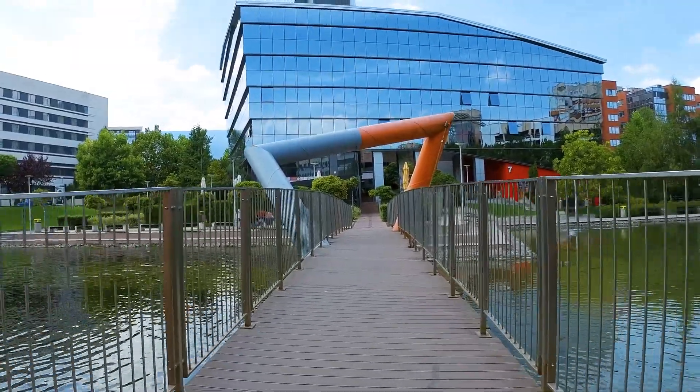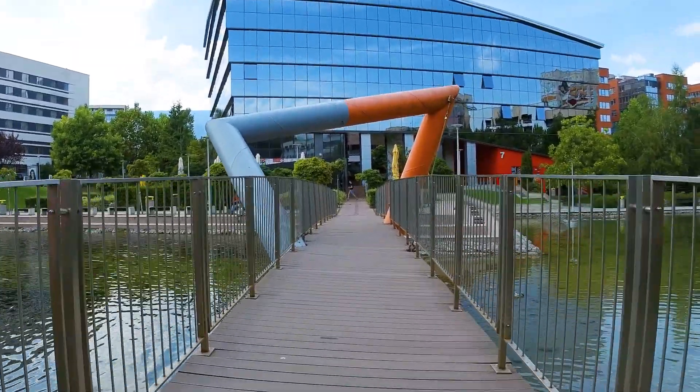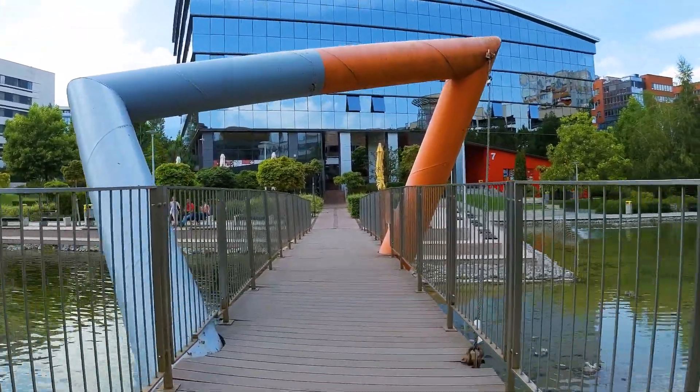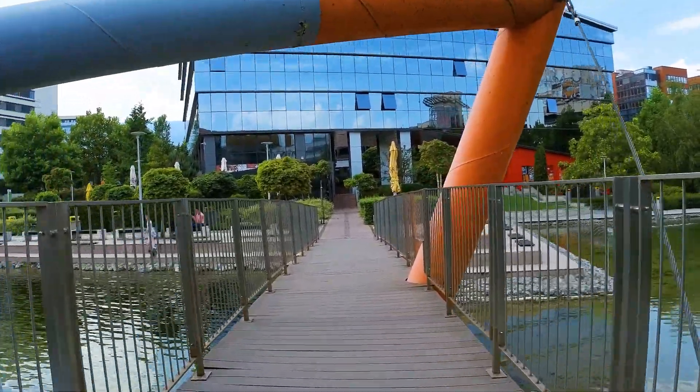Waterproof, modular, with great performance and user experience, and the largest image sensor on an action camera ever — that's the Insta360 ONE R with the Leica module in a nutshell.